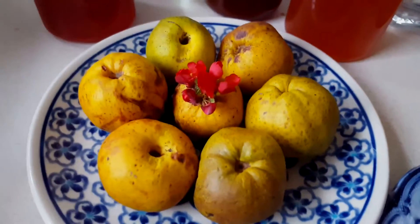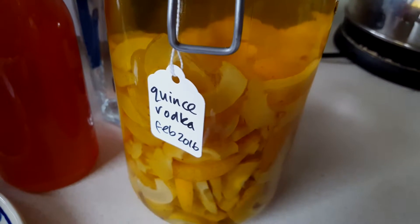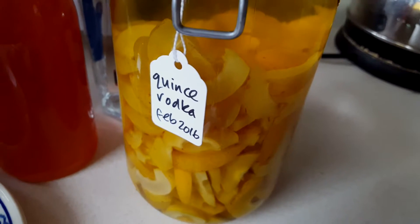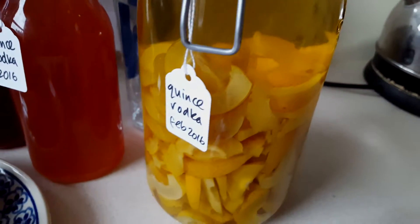The first thing I did was to core them and take all the pips out. Some of them I chopped up and made a vodka with, so I've just put the fruit straight into some neat vodka and added some sugar to taste. That has been there about a month or so and it's making a lovely colour already.